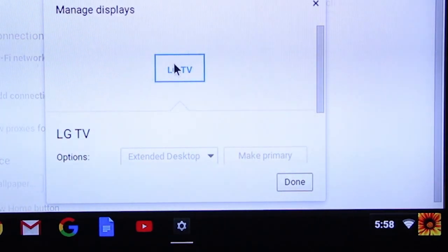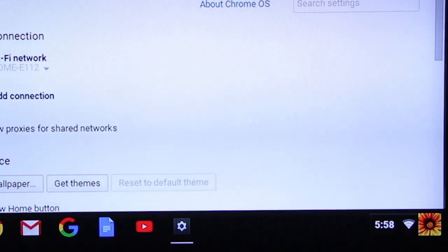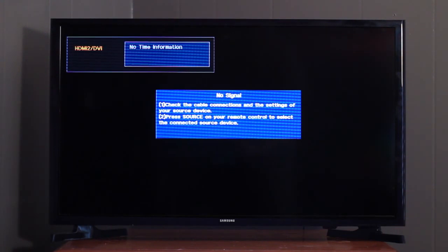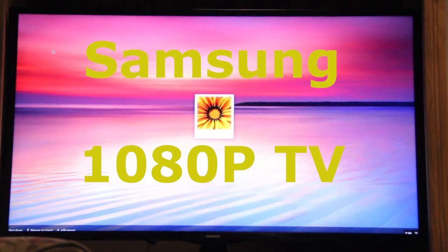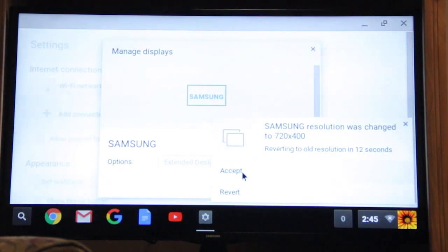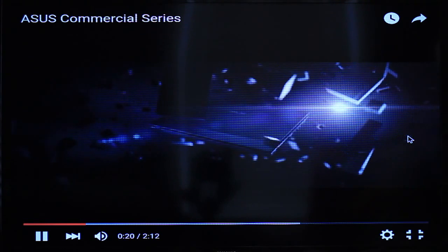The problem I ran into from here is that because I changed the resolution profile with my LG television, the setting did not carry over when I switched back to my Samsung. Luckily I had access to a 1080p Samsung which was purchased at the same time as the other TV. I followed the same process to lower the resolution on the Chromebit, and when I switched back over to the 720p Samsung, the problem had been solved.